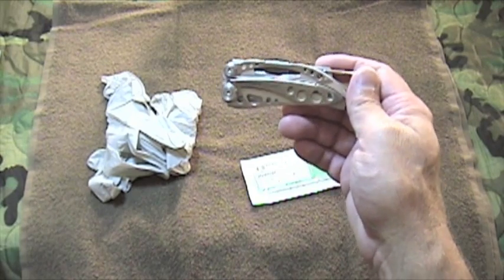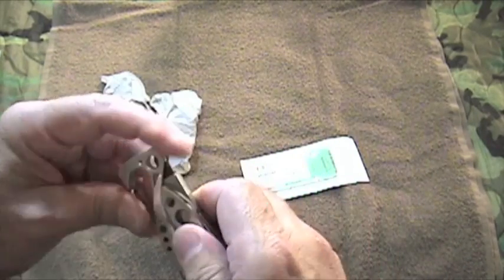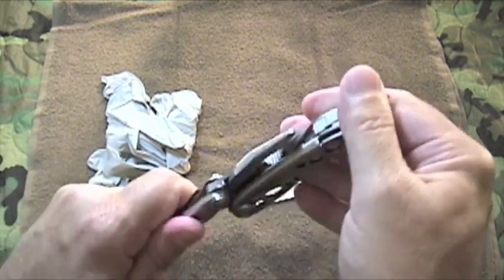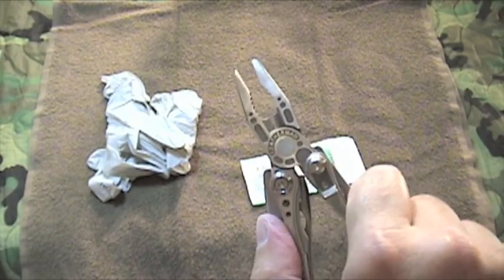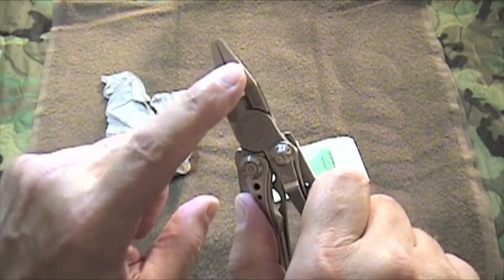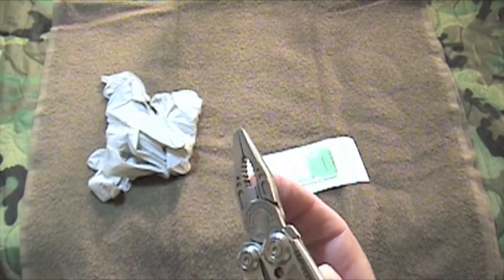I have two options for you to consider as field expedient needle drivers. One is the Leatherman scale tool, and it will be difficult, but you can use the plier tips as a needle driver to drive that needle.